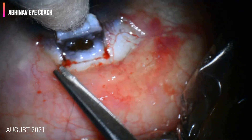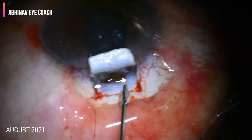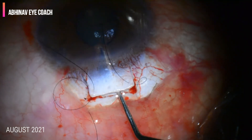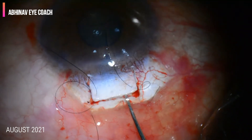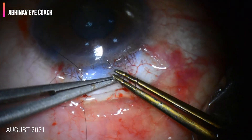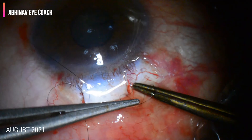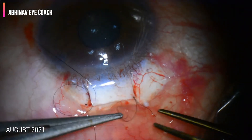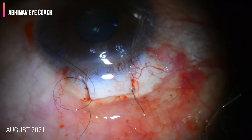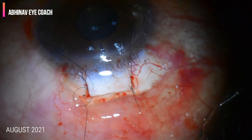Now it's time to close the anterior chamber by tightening the pre-placed scleral flap sutures. The pre-placed sutures are tightened. Care must be taken that both scleral sutures are tightened equally on both sides. If one-sided suture is tight and the other is loose, there are chances of excess leakage from the scleral flap.